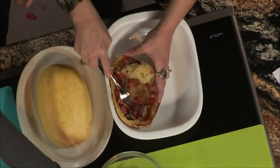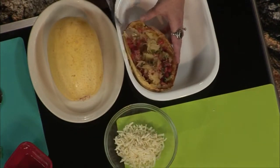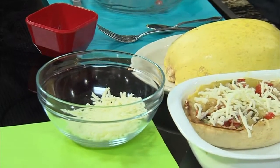Next, you top it with a little bit of cheese. I would put some in there too, because it makes it cheesy everywhere. After you get the cheese on there, you're going to pop it back under the broiler for about three or four minutes until the cheese is melted and golden.